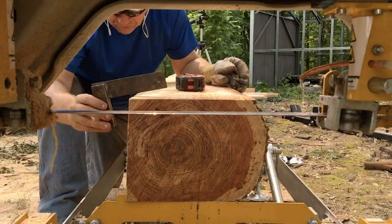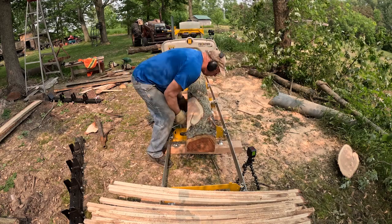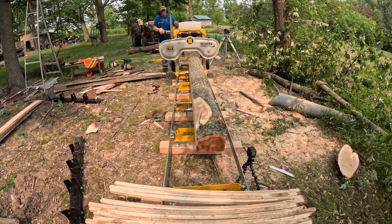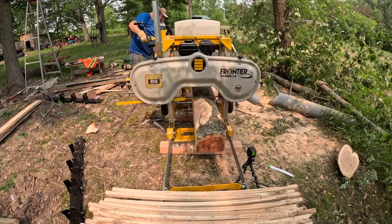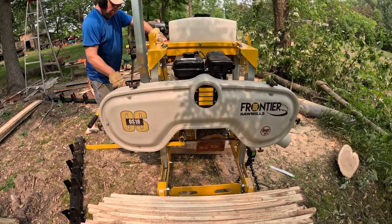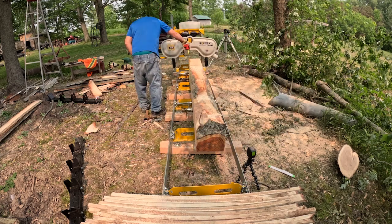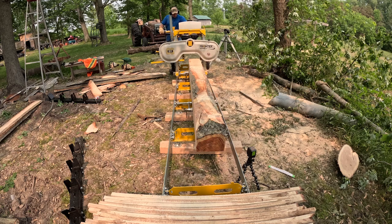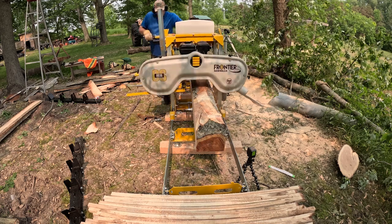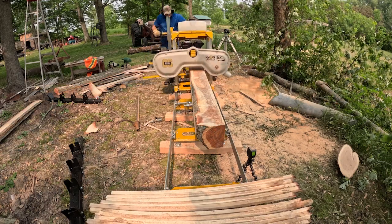Those of you that don't know, I'm really new to this whole sawmill thing, and this is actually my first attempt at making a square cant, which is quite the challenge. I guess I have to do a little bit of work setting up the machine and the little stops to get a better right angle, but I've checked everything as I've gone and I'm pretty happy that it looks about right.